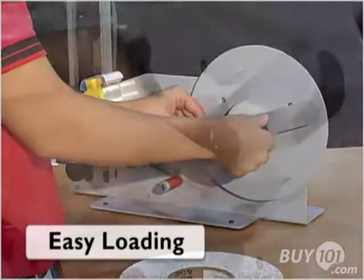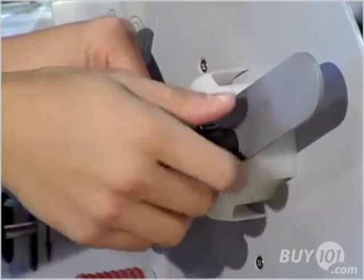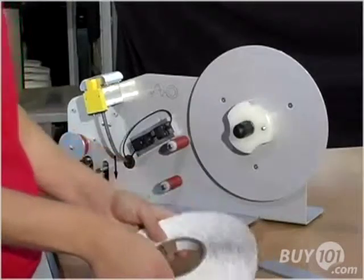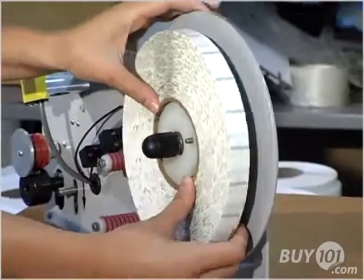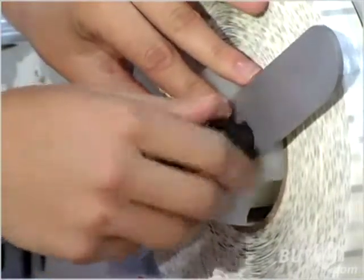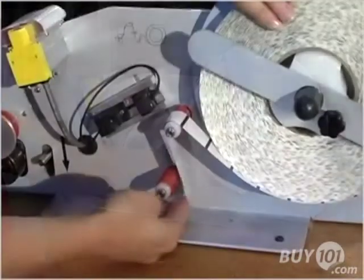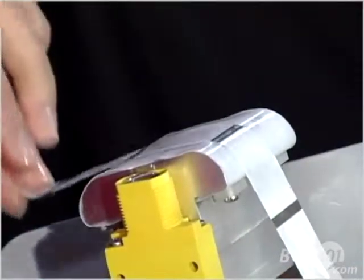Loading the EconoDot is easy. Loosen the supply reel spindle located on the supply reel bracket and remove the supply reel bracket. Load the Glue Dots roll onto the supply reel, ensuring the liner runs in a clockwise direction. Replace the supply reel bracket and supply reel spindle. Pull the liner over the first roller, under the second roller, up through the U-channel sensor, and over the nose plate.